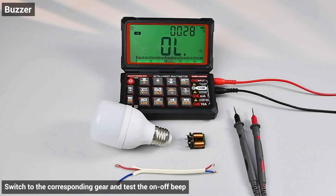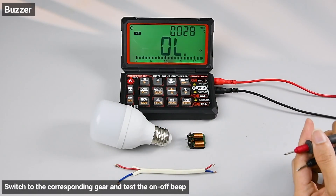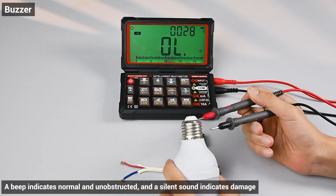Buzzer/continuity test: switch to the corresponding gear and test the on-off beep. A beep indicates normal and unobstructed, and a silent response indicates damage.